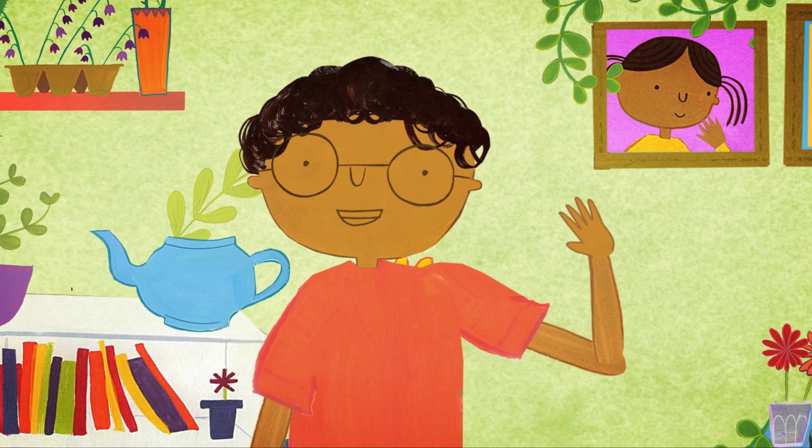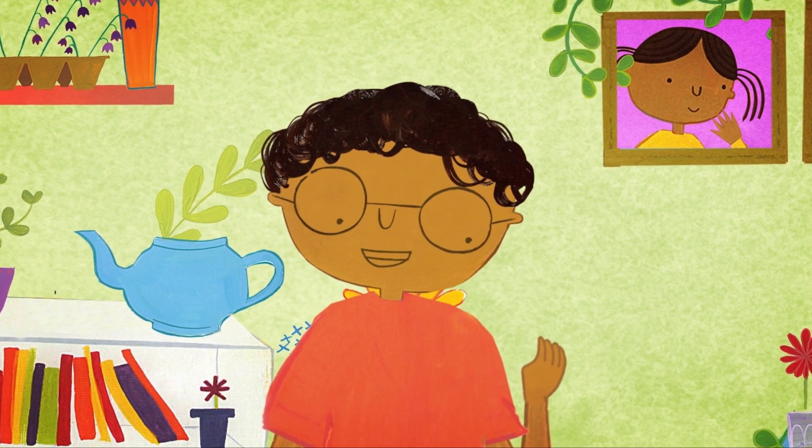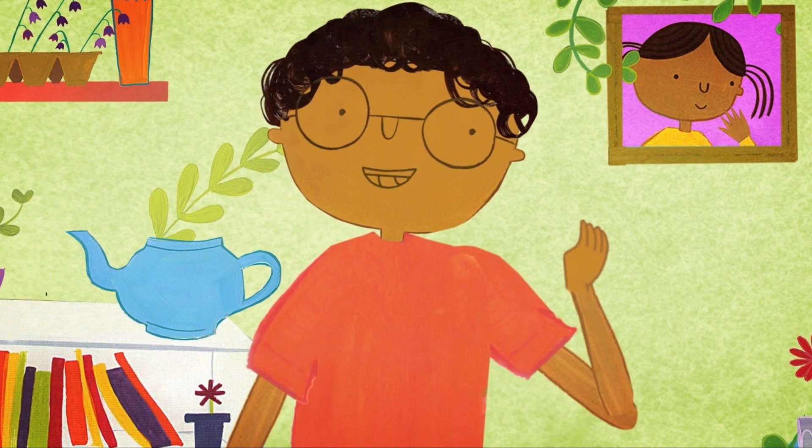Hi, I'm Errol, and I'm almost a plant expert. Except that I'm ten, so I still have a bit more to learn about growing.